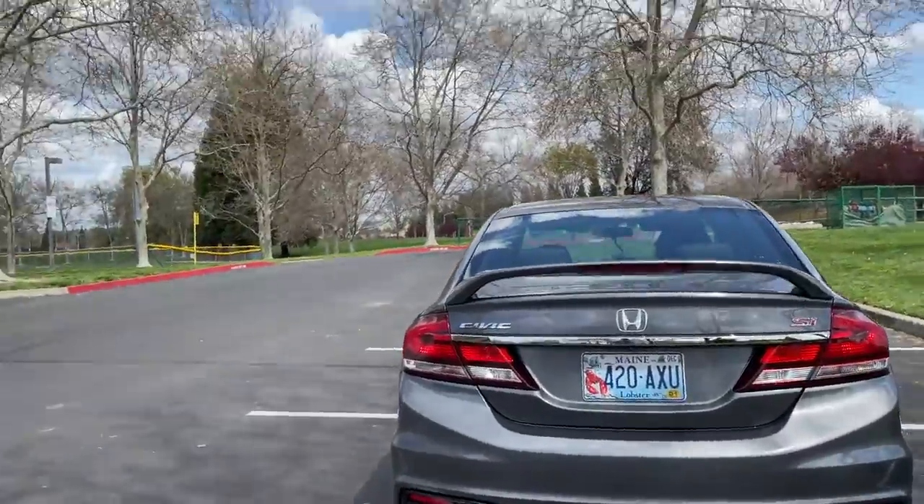I get a lot of questions about what exhaust setup I have on my 9th gen, so today I'm going to go over everything and explain why I chose to do it this way. I have the full race catback exhaust paired with the Skunk 2 catless downpipe, and I'm going to go over the different routes you can take if you have a 9th gen or 8th gen and want to upgrade your exhaust. But first, let's get a startup.